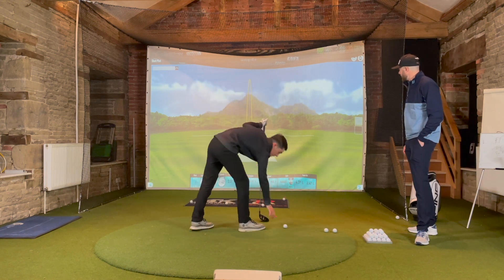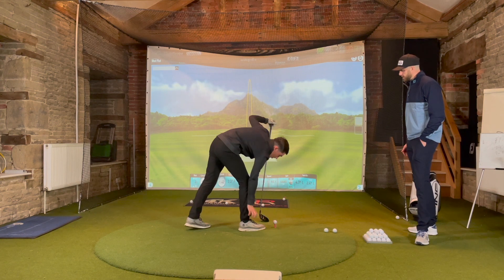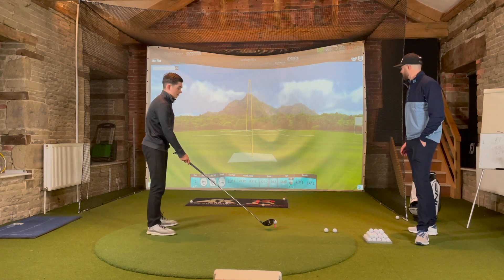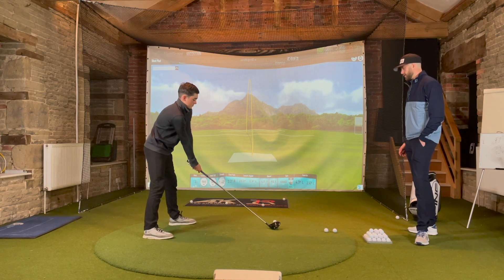After two shots with this shaft, Dan says it felt a bit middle-toe-y — maybe not his best strike — and the ball went quite high. Gary confirms Dan mentioned the shaft felt a lot lighter than the last one. The shots are going high with this lighter shaft.